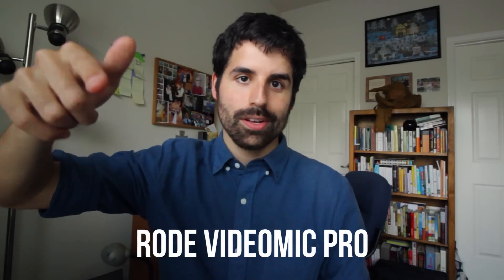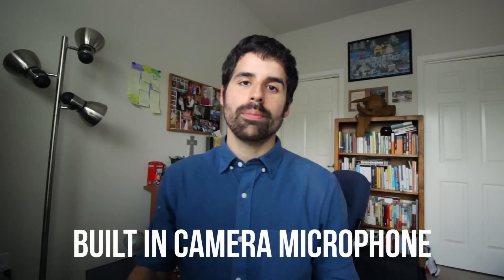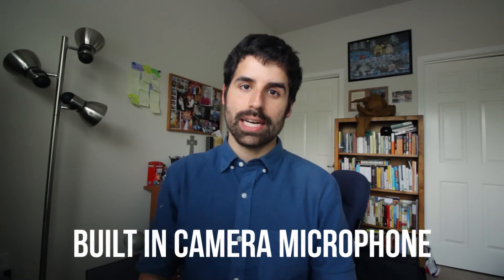Currently you're hearing the VideoMic Pro microphone, and this is what the microphone inside the camera sounds like.